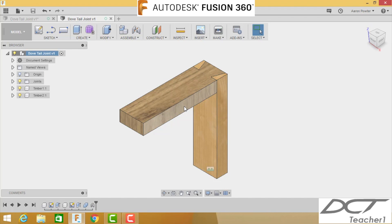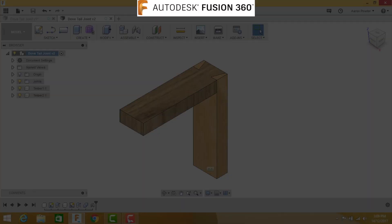There we have it guys — pretty cool, isn't it! I hope you're enjoying Fusion 360. Remember, it's free to download if you're a student or hobbyist — not many CAD systems offer that. Hope you enjoyed it, hope to see you on the next video. See you later.